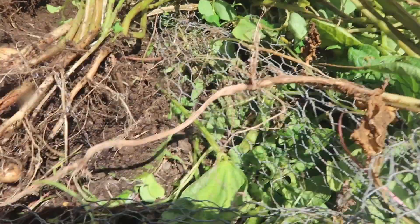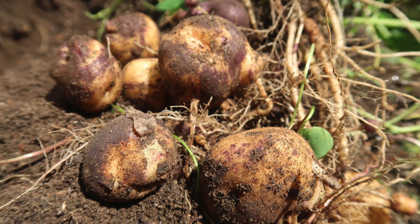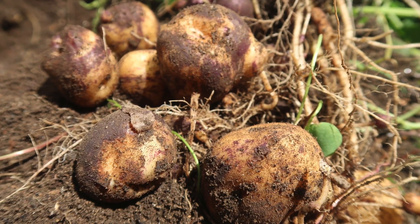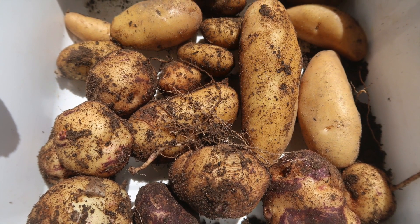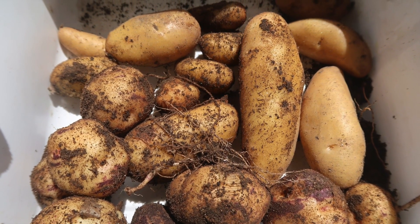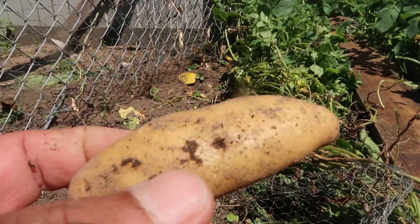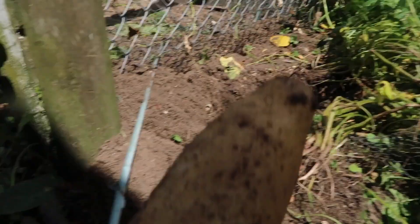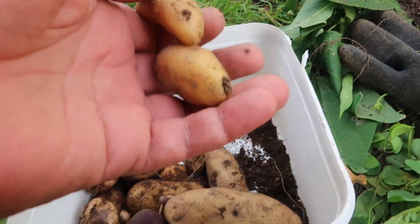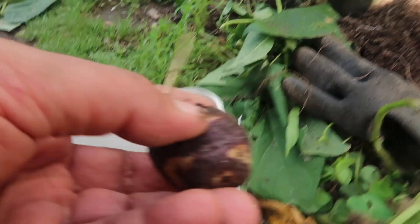I'll just take some photos of this one. Bigger than the ones I got last year. These are quite nice. So I grew these for a while and I stopped growing because I didn't have any more seeds, and I'm stoked. I'm going to have to save a couple of these for next year. Awesome, let's have some more of these. Look at the colour on those - they're beautiful.